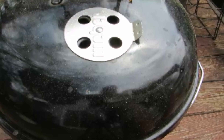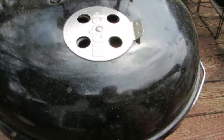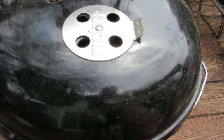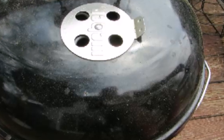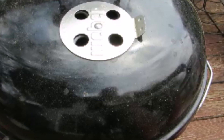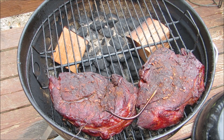The more you mess with your vents, the more temperature fluctuations you're going to have, the longer it's going to take to cook, and the more frustrated you're going to become. Don't try to shoot for an exact temperature — otherwise you're going to pull your hair out. The temperature might even drop a few degrees; leave the grill alone. It will eventually settle in between 250 and 300 degrees.